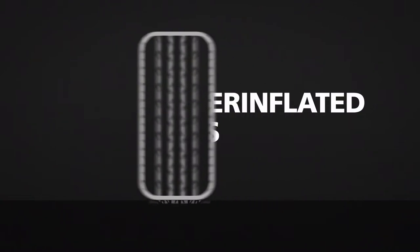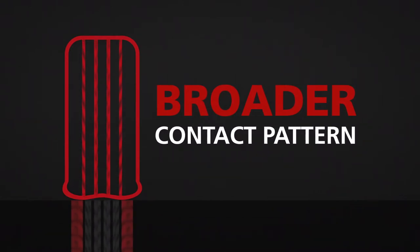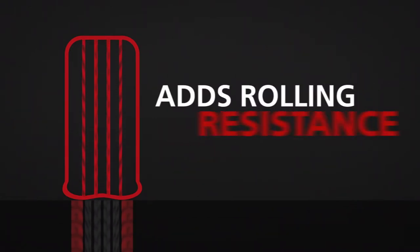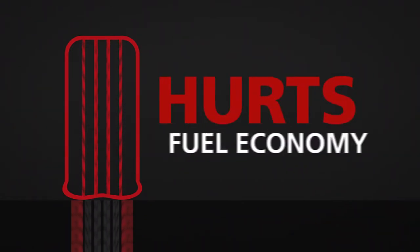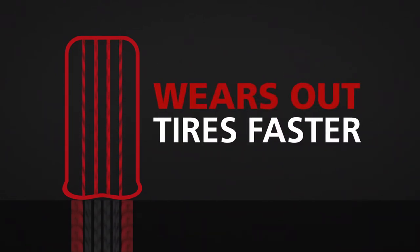A bandit of profitability on the road is underinflated tires. Underinflated tires have a broader contact pattern than other tires. This adds rolling resistance, hurts fuel economy, increases heat, and wears out tires faster.